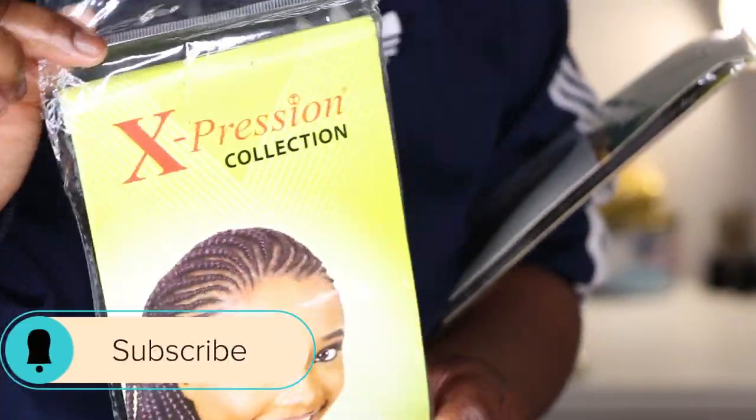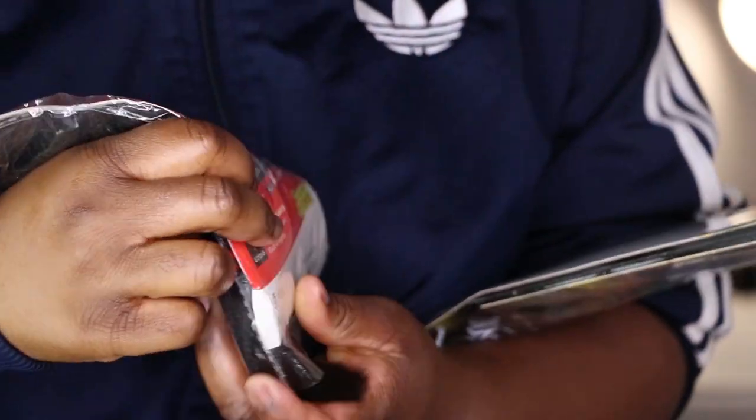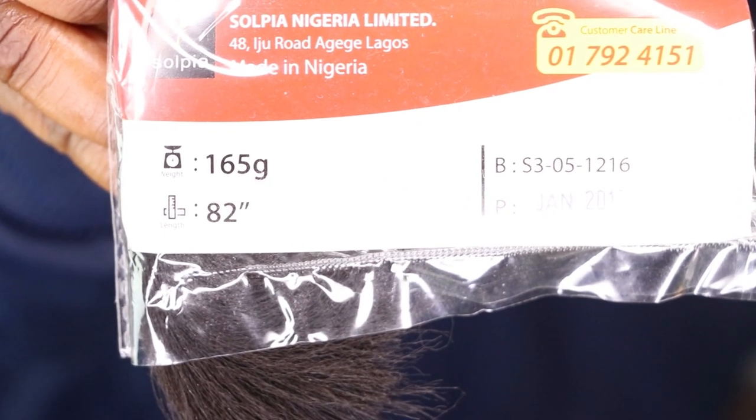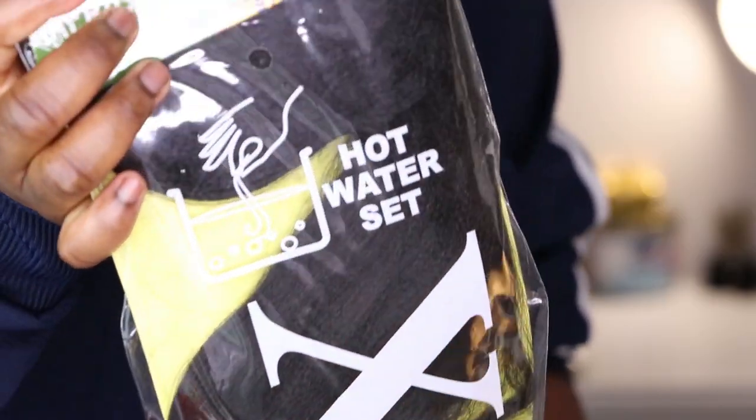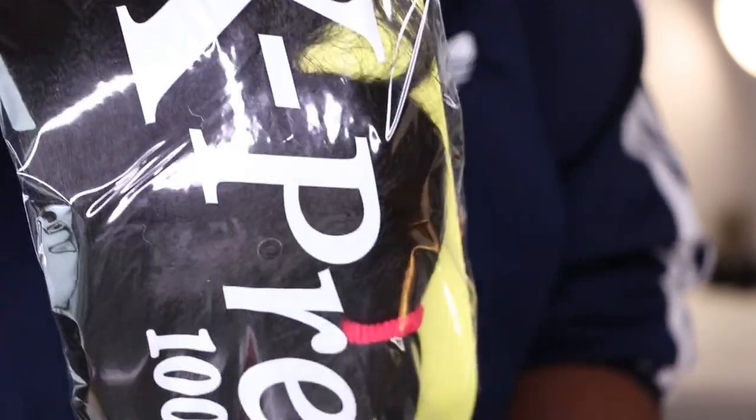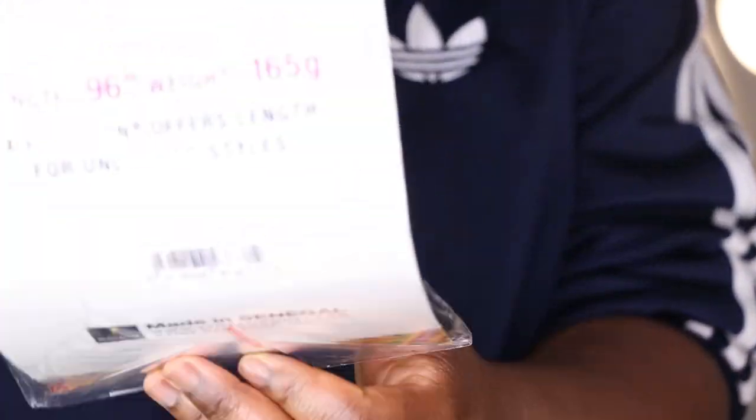Over the last 14 years that I've been braiding my hair myself, I have always used the Expression collection. It comes in various lengths — 82 inches, or for the one I use in this tutorial, 96 inches — so you can choose which length you want based on how long you want your braids to be.